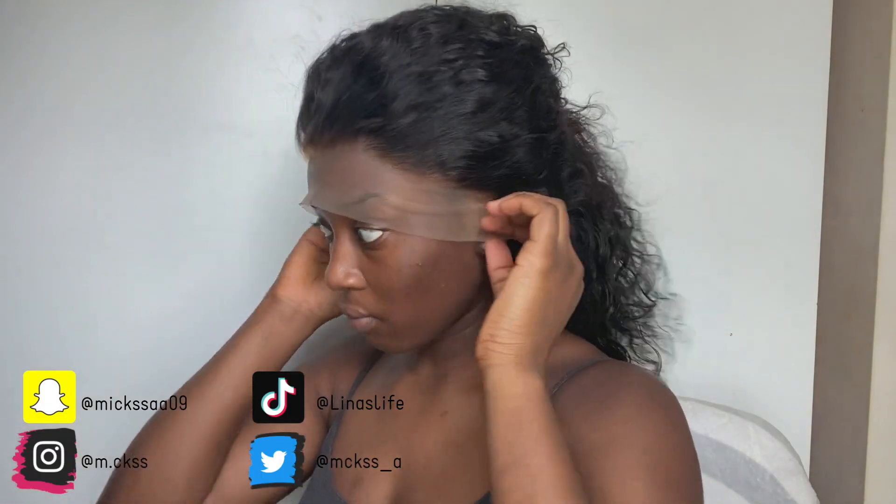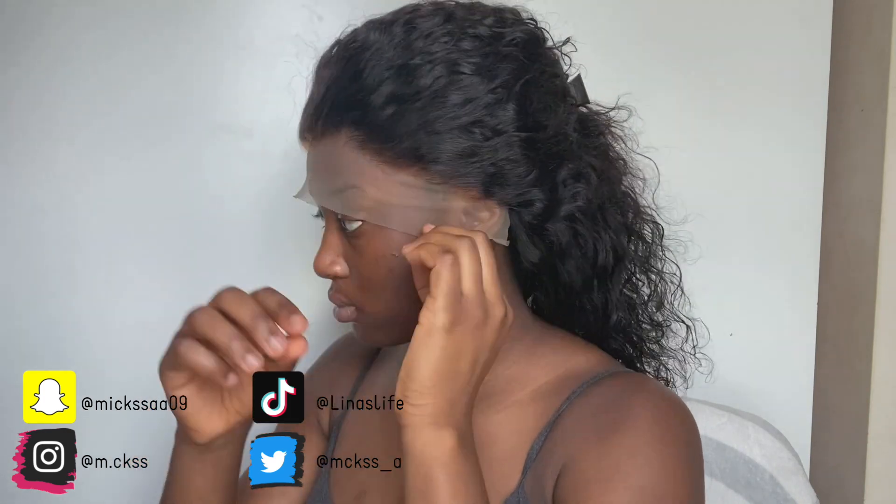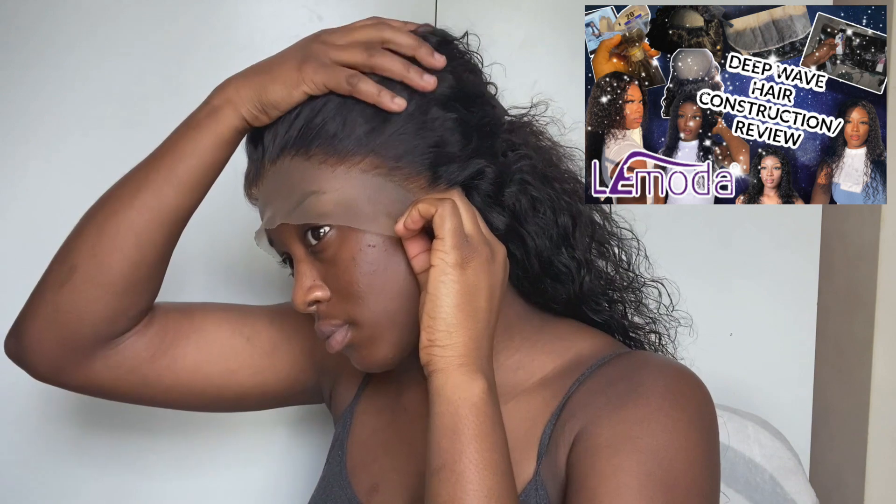Hey guys, welcome back to my channel. In this video I'll be giving you guys the promised Lamoda hair review on this curly hair unit. If you haven't already, make sure you've watched the other previous hair construction video, which will be on the screen right now — the link will also be in the description down below.